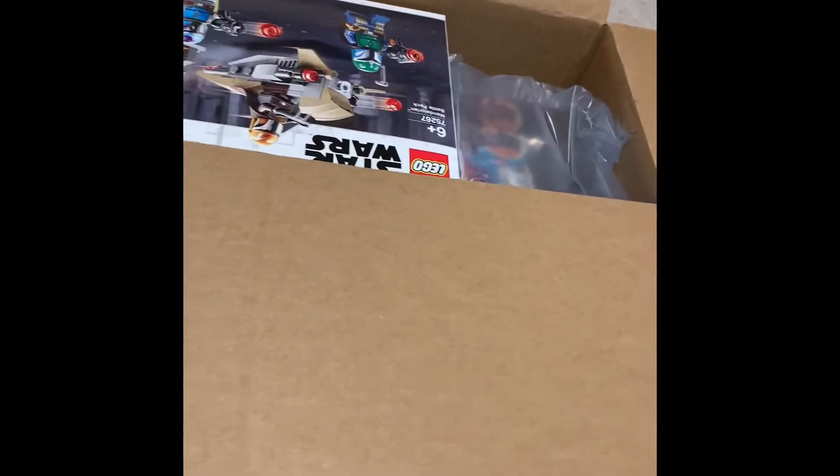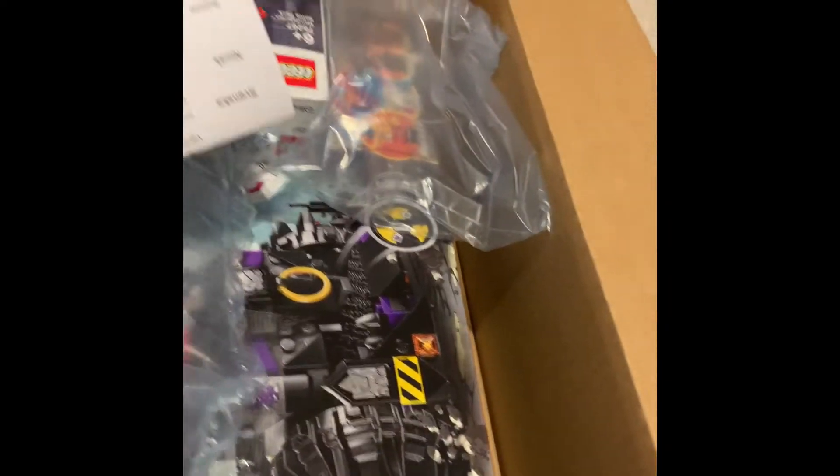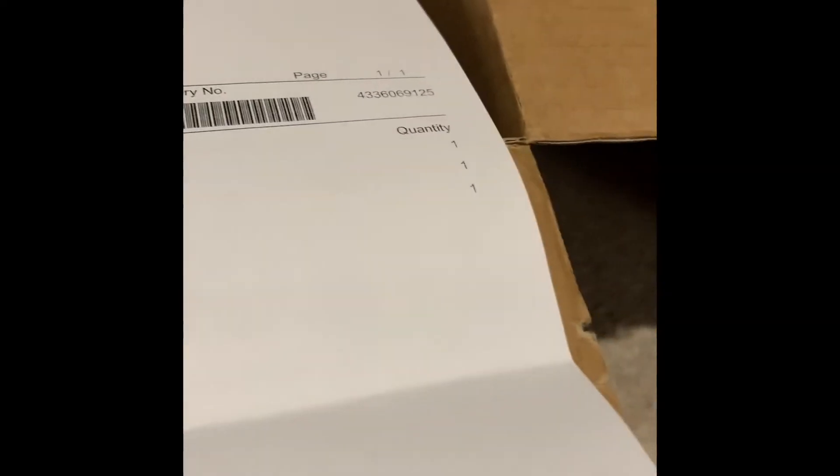You can already see something beautiful there. Let me check the order — I'll just cover up my address. You can see a little sneak peek of what we got. Okay, so we got our pop packets.